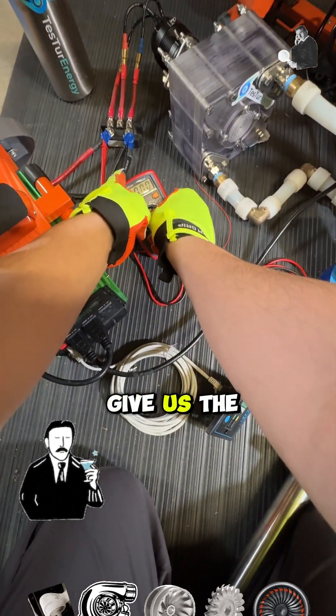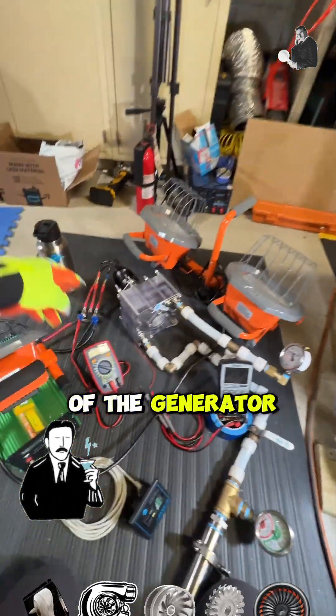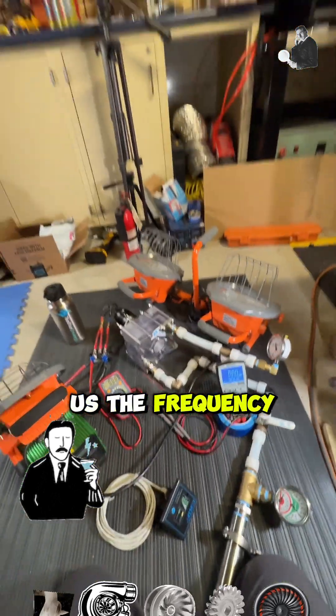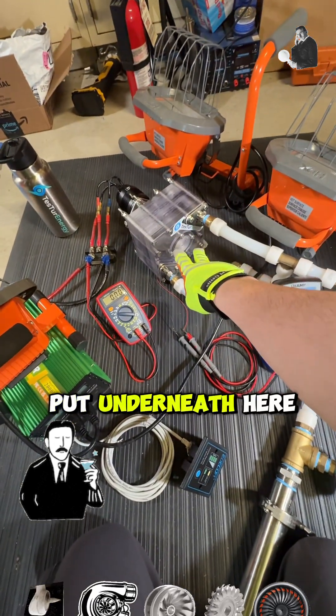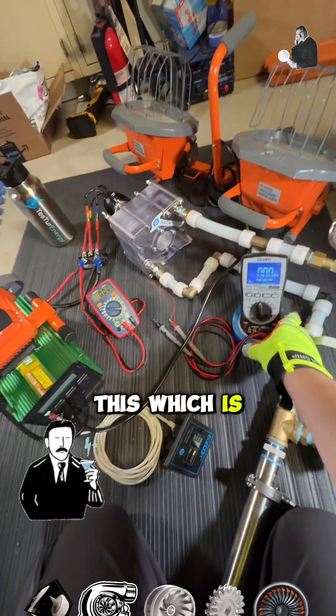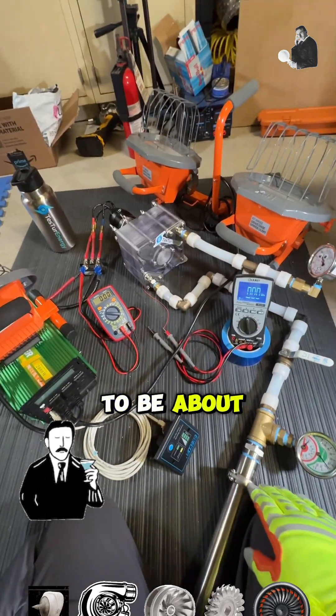This meter here will give us the DC voltage off of the generator after it's rectified. This one gives us the frequency coming off a piezoelectric element I put underneath, which just picks up the vibration and displays RPM. If you multiply that number by 60, it comes out to about 440.